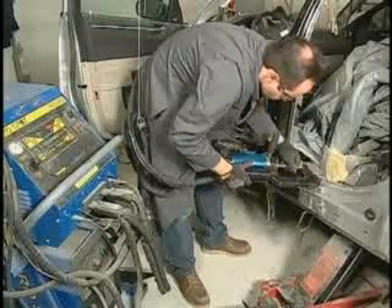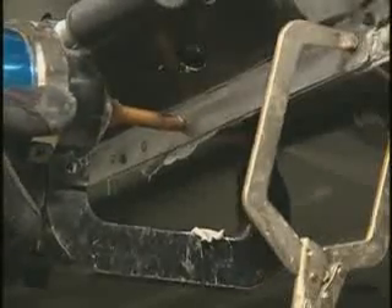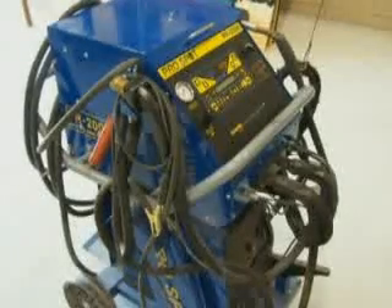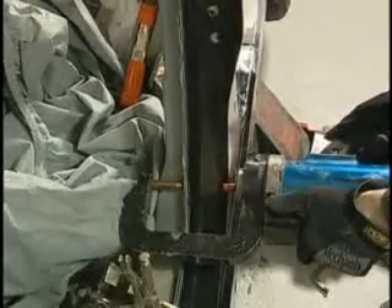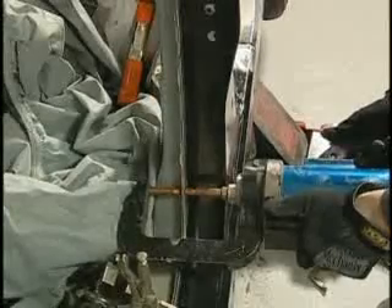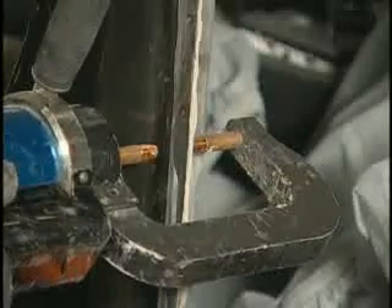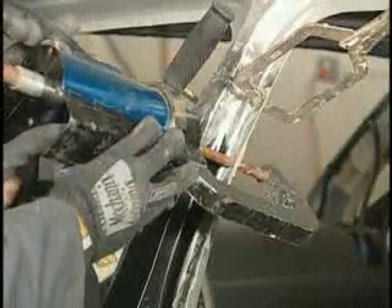Consult the welder manufacturer for the approximate recommended settings for weld bonding. You may begin welding immediately, any time during the adhesive cure process, and or when the adhesive is fully cured. Welder settings will vary when welding through wet versus cured adhesive. If a test sample through cured adhesive was not made, use the welder manufacturer's recommended settings for welding through cured adhesive. Once the first weld is made, continue welding, maintaining the original spot weld spacing. Welds should be placed as close as possible to the original spot weld location, without overlapping the original weld site. Do not place a new spot weld directly over the original weld location.